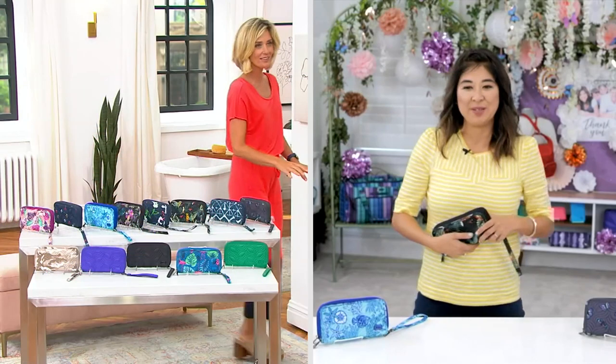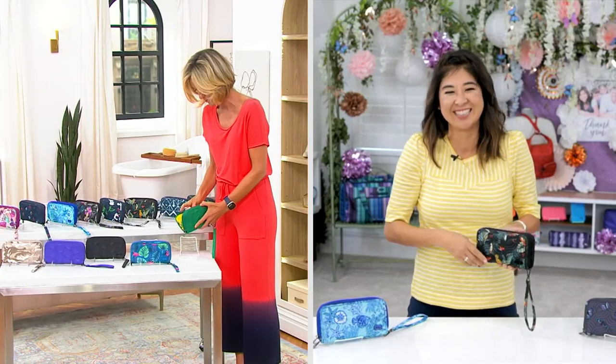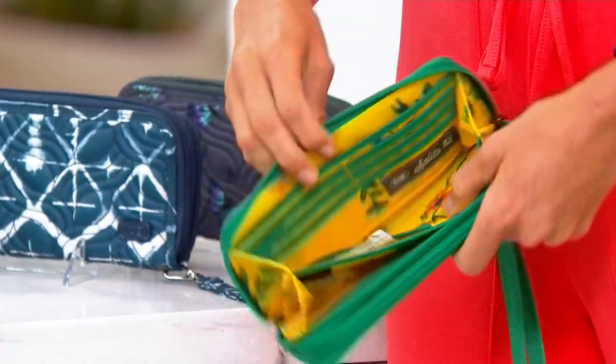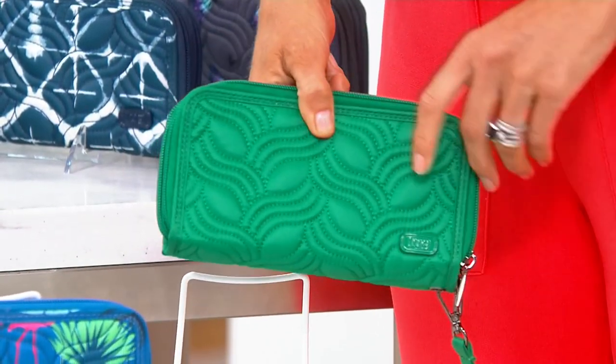Oh, by the way, last call — last call on the Kelly Green. You've got to open it up real quick. You want to see inside it real quick? It's beautiful. So fun. No wonder it's going to go. You can really see the quilting on this in that Kelly Green. That's so fun.